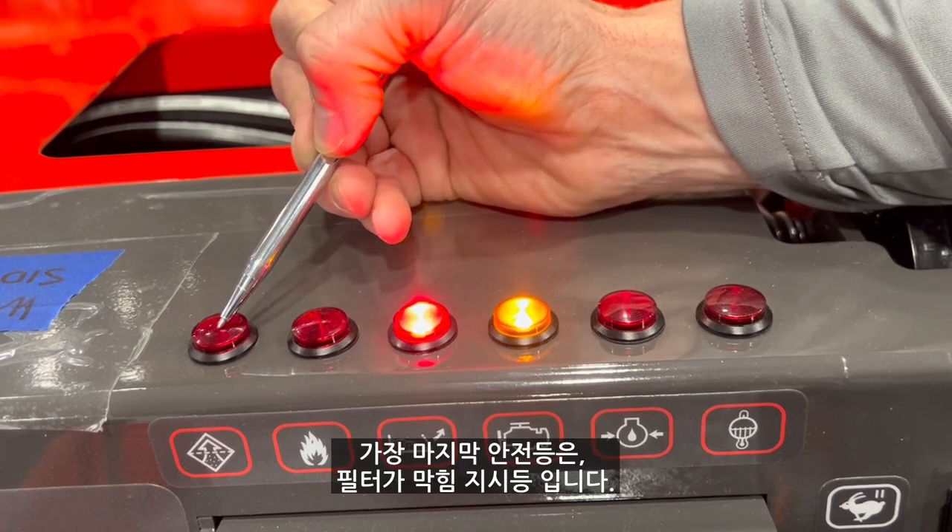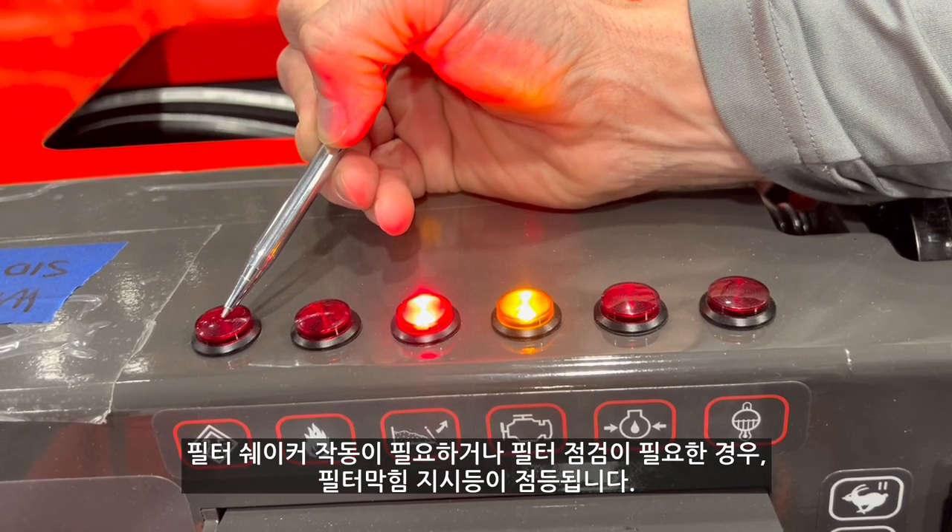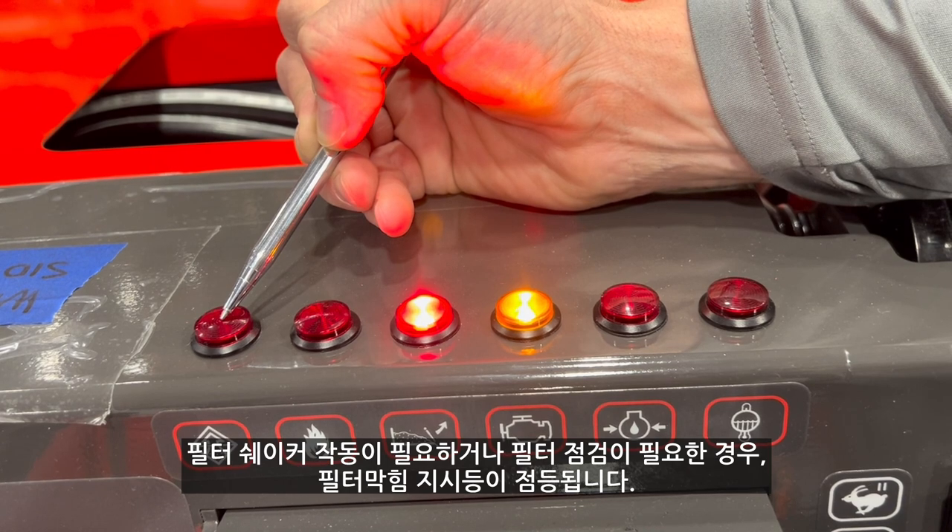The last light is the clogged filter indicator. This light is showing that the filter shakers need to be activated or the filters need to be serviced.